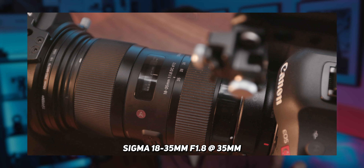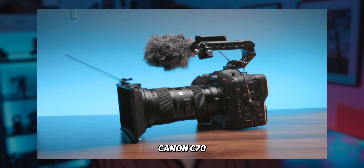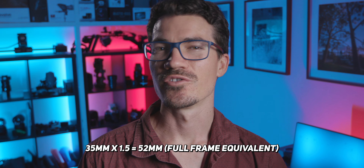As for the camera and lens combo, I'm shooting on the Sigma 18-35mm f1.8 at 35mm on my Canon C70, which has a crop factor of 1.5x. So that makes my focal length about 52mm, which looks very natural — because our eyes basically see the same as the equivalent of a 50mm lens on a full-frame camera.